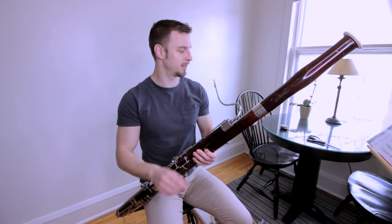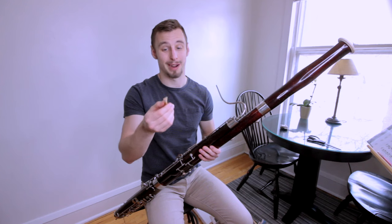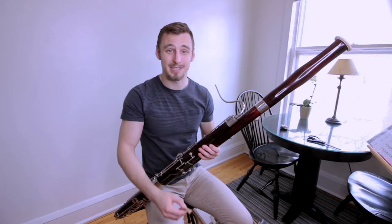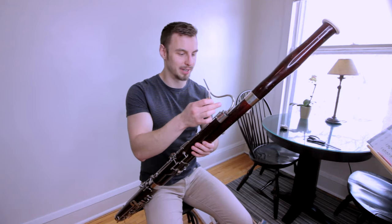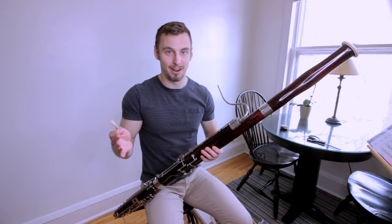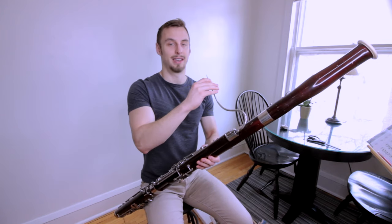Before I recorded this I had to find my old reeds from college that are probably like six years old now. I had to put a lot of cork grease on this and re-glue the whisper pad, but overall it is ready to play now and here we go.